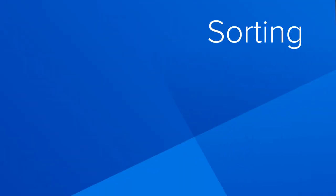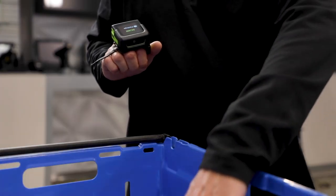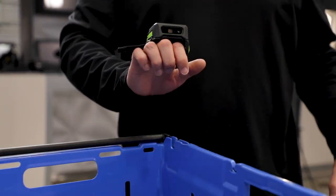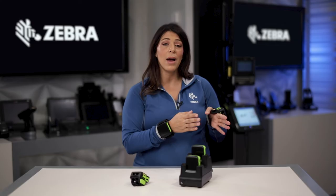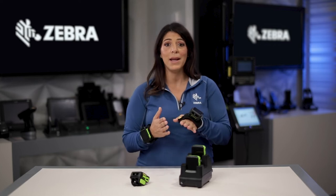When you think about sorting, kind of the same concept. I would scan the bin with the items that I need to sort and be directed to the location on the rack that this item needs to go to. I scan the location, load the items onto the rack, scan to confirm that they're there, and then I get my next direction.